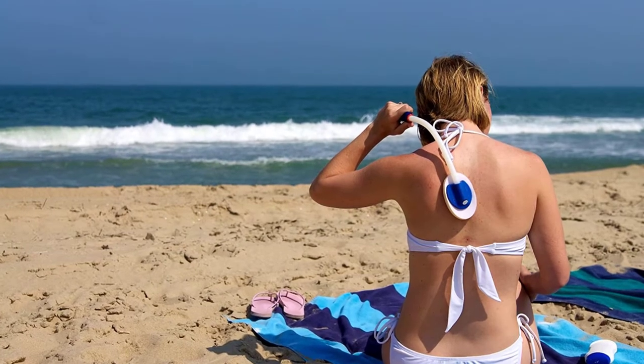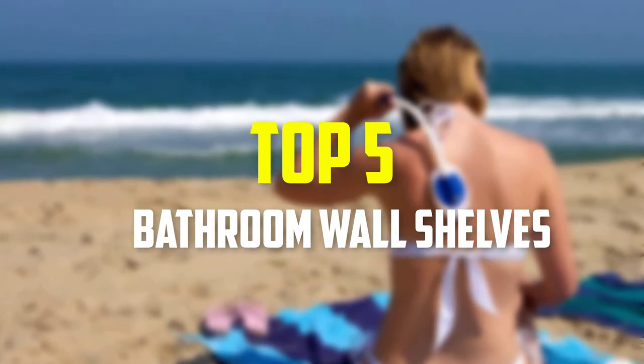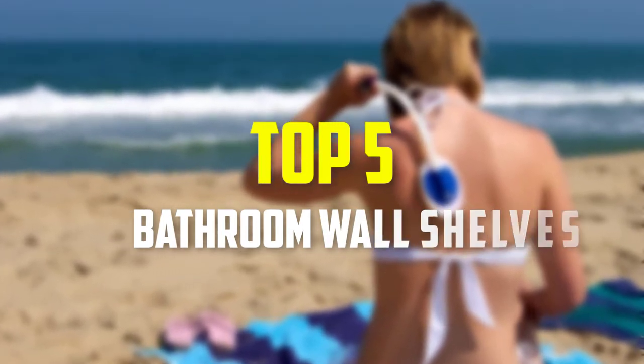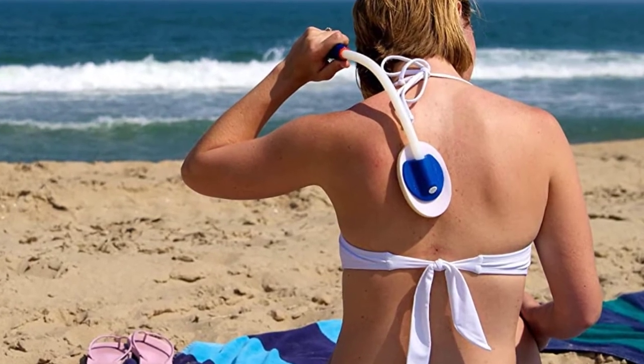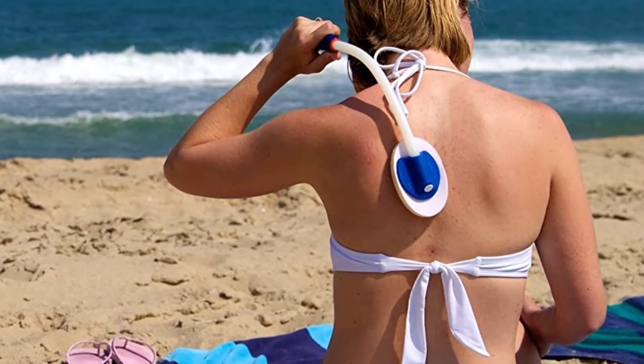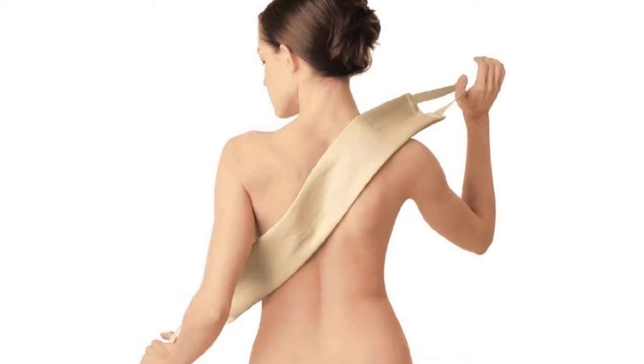Hey guys, in this video we're gonna be checking out the top 5 best back lotion applicators that are available on the market for their true quality. I made this list based on my personal opinion and hours of research, and have listed them based on popularity, quality, price, durability, user opinions and more.